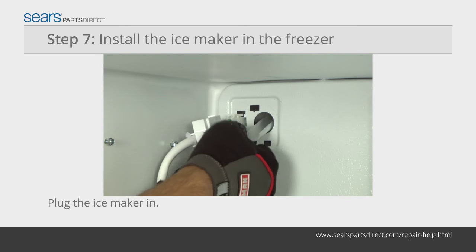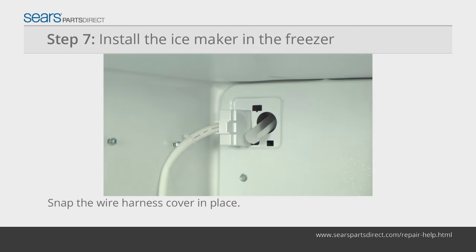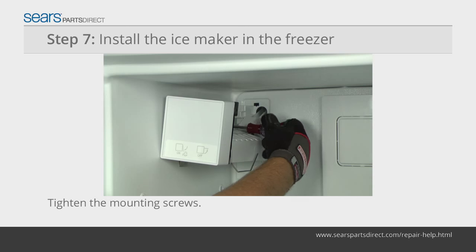Plug in the ice maker wire harness. Push the plastic wire harness cover over the plug and snap it into place. Hang the ice maker on the mounting screws. Make sure the fill tube sits inside the fill cup. Tighten the mounting screws.